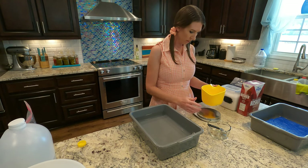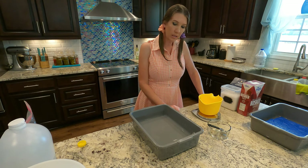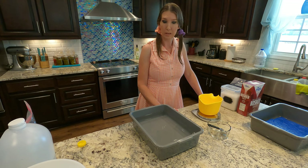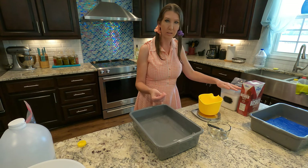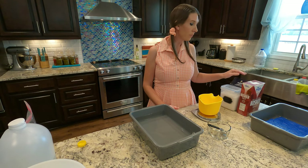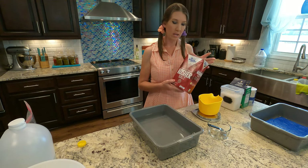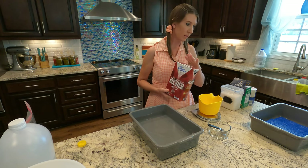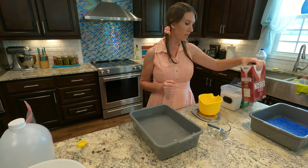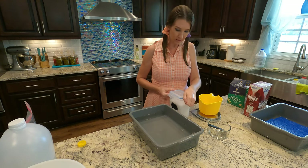I have my kitchen scale here ready to go and we're going to zero it out on this little container. For the brine, the main thing to keep in mind is that you just need to use non-iodized salt. You can use sea salt, a pickling or canning salt, or a flaky kosher salt. I don't recommend flaky kosher salt just because it's more expensive and it's not really necessary for creating your brine. I'm just going to use some plain sea salt.